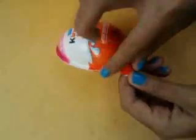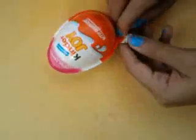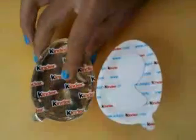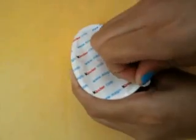Oh my gosh, this is so exciting. Okay, there we go. And let's open this one. This is a chocolate bite, so let's save it for later. Okay, this is a spoon, so you're gonna get your chocolate. And let's open the toys.